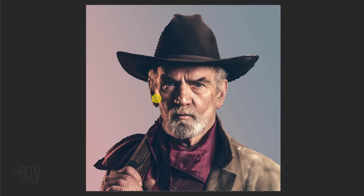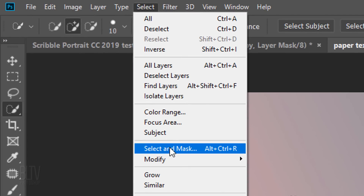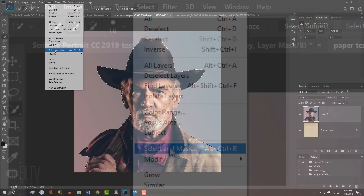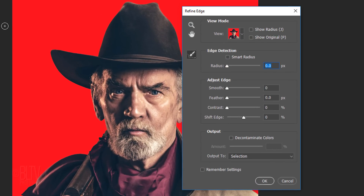To refine its edges, go to Select. If you're using a version earlier than CC 2015.5, click Refine Edge. If you're using a later version, click Select and Mask. However, if you prefer to use Refine Edge instead of Select and Mask, Shift-click Select and Mask to open Refine Edge. I did in-depth tutorials on both of these filters, so if you'd like to watch them, I provided both of their links in my video's description below.